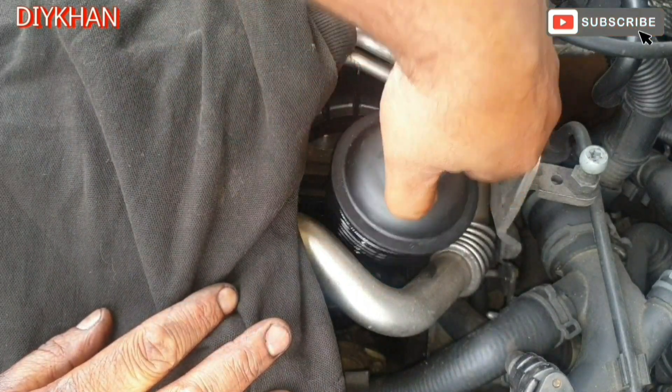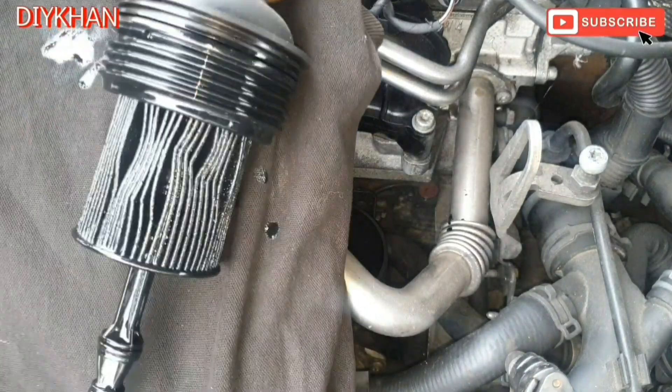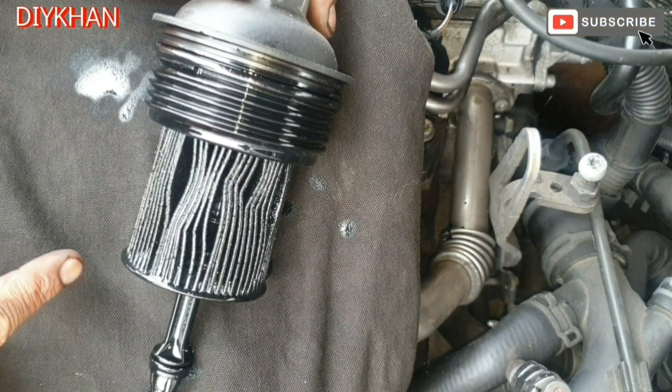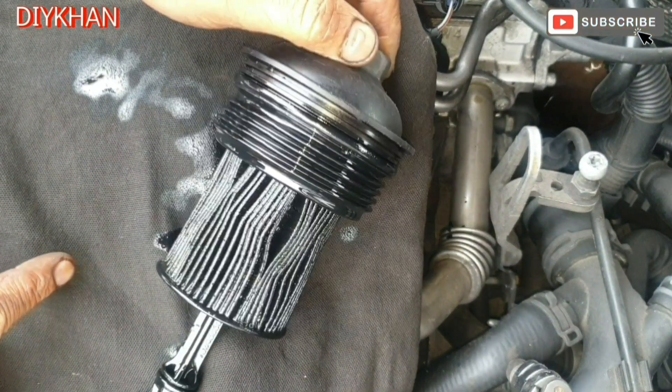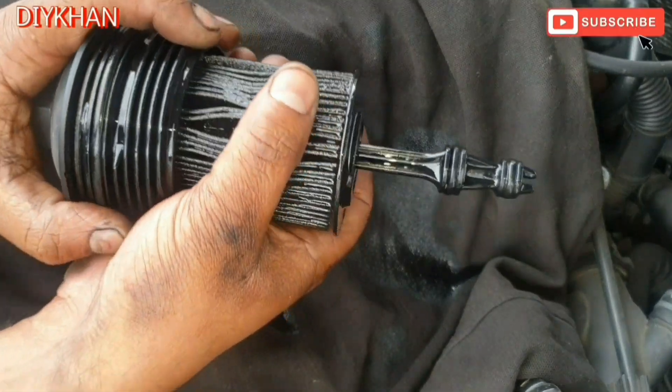Pull it out — there we go. So that's the oil filter. Just gonna pull the filter out.